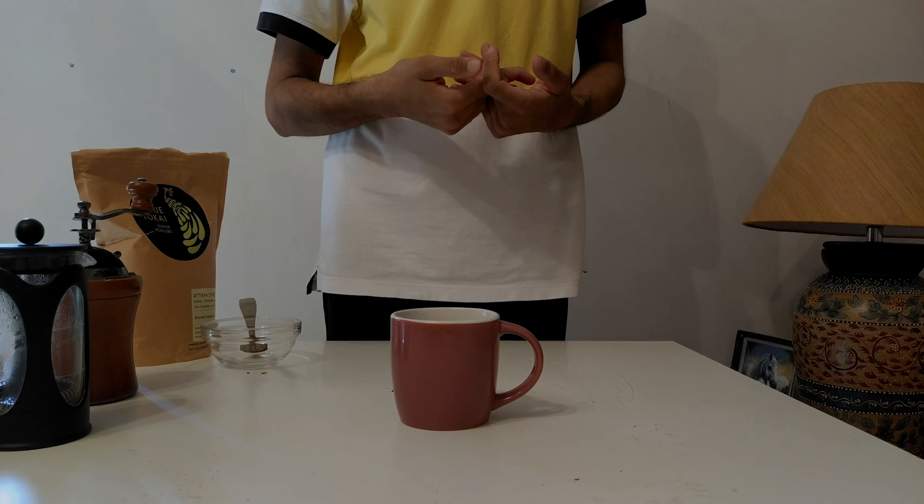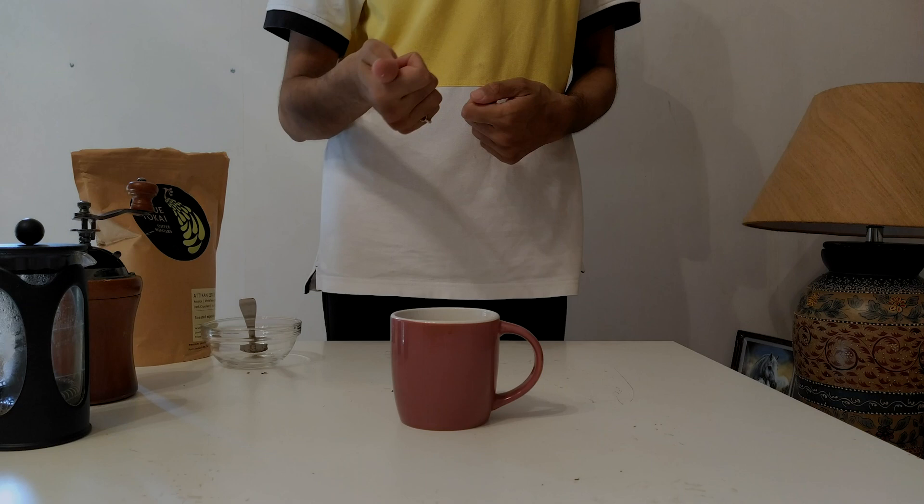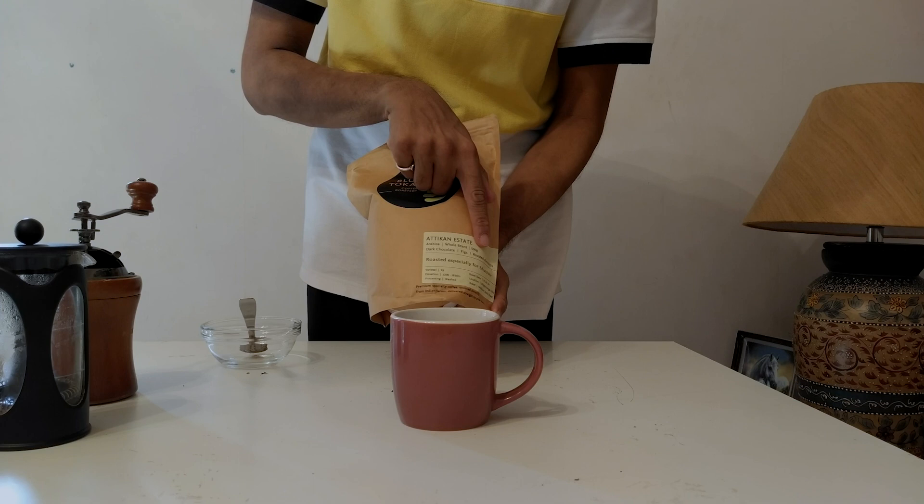That's because of the French press, and I can pick up on some of the flavors that the roaster has mentioned — dark chocolate, figs and roasted almonds. I can definitely taste the chocolate and almonds but I'm not picking up too much of the figs.